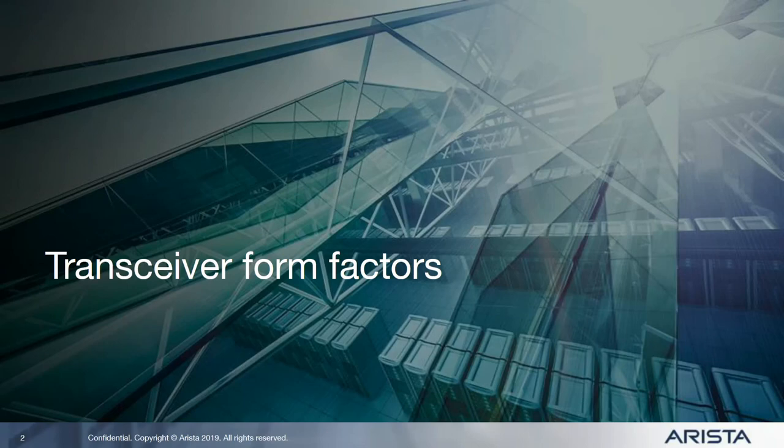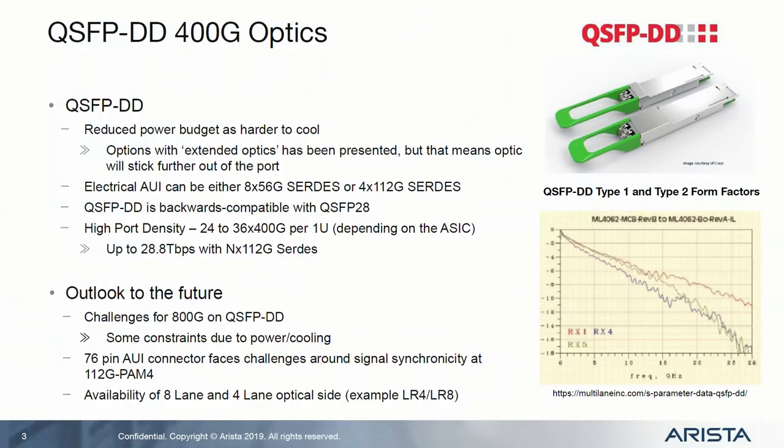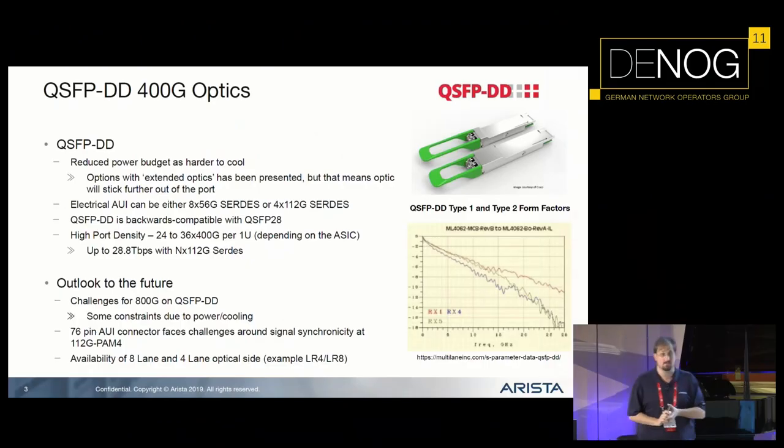As this is a lightning talk, I'll make it pretty quick. First of all, let's talk about optics. What kind of optical form factors will we see with transceivers? Mostly there are two form factors we will see in the near future. One is QSFP-DD, which has the advantage that the form factor is similar to QSFP28, so you can use 100 gig optics in your 400 gig ports — it just makes it a pretty expensive 100 gig port in this case.